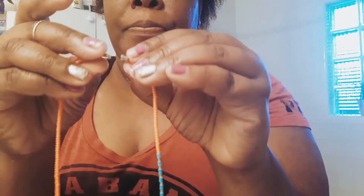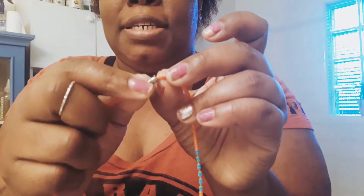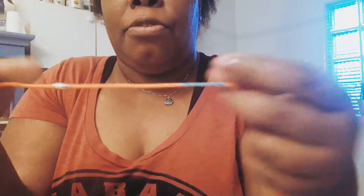On the ends it just has a little — I don't know what you would call this — a little clip clasp thing to keep it together once you put it on. And I get a lot of questions about this, so basically what you do is you measure your waist really well.